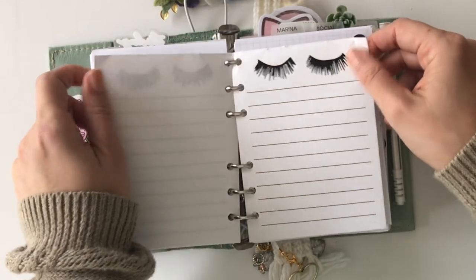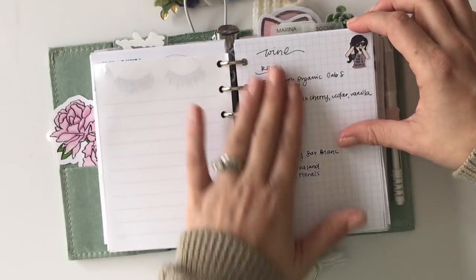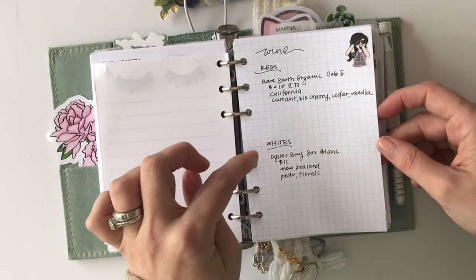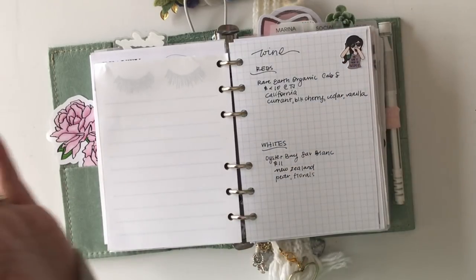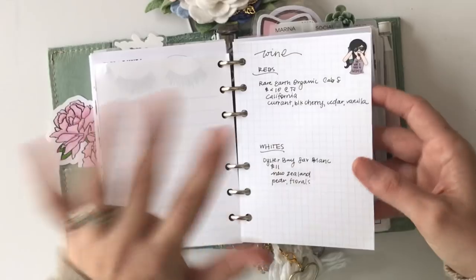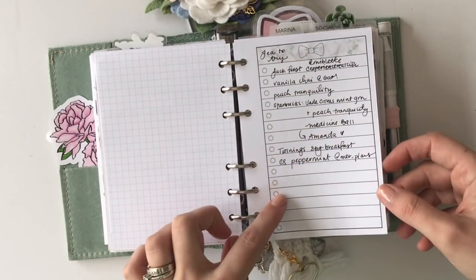Then this is just a notepad that I punched and put into the planner because it was cute and it fit really well. I have a list here of wines that I've liked recently — something I aspire to one day is to be able to know my wine, so I've started writing that down. And then these are teas that I want to try.